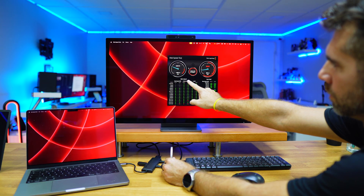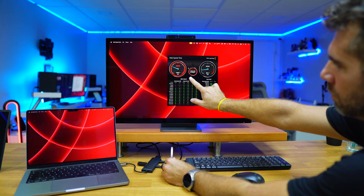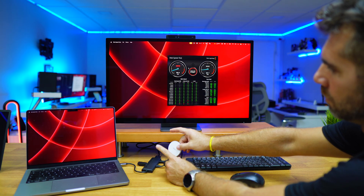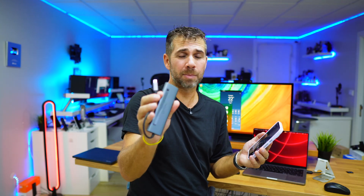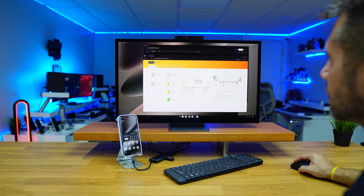For external storage it supports up to 10 gigabit per second. In my testing I actually achieved a bit more — around 1,500 megabytes per second on writes and around 800-something megabytes per second on reads. That's great for file transfers if you're using your setup for video editing or photo editing and you're worried about speeds. 10 gigabit is great for big file transfers.